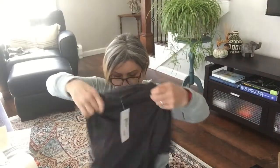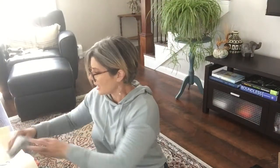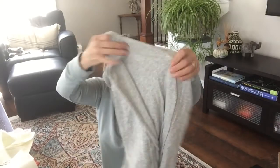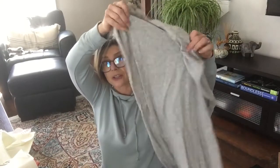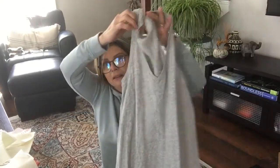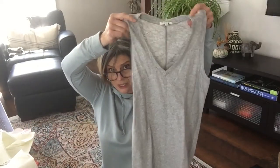And we have - this is the dress that everybody has! This is the Z Supply Reverie Dress in a size small, it's gray, and it's $64. I've been wanting to try this dress. It's just a gray dress - no pockets - very simple. You can dress this up or down.